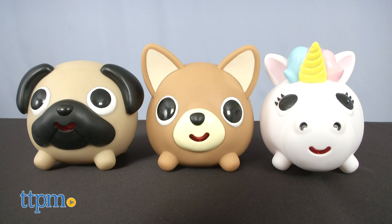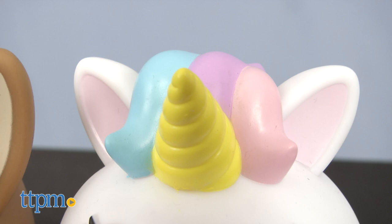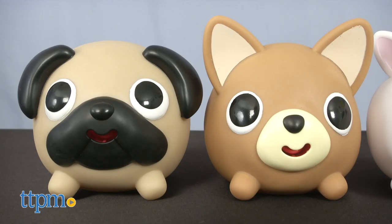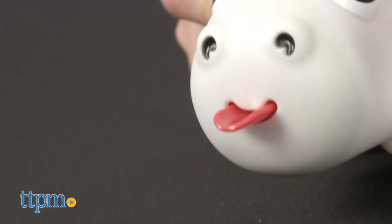And if you want a different animal, there are Jabra Unicorn and Jabra Dogs versions. The unicorn is white with a yellow horn and multicolored hair. And there are two dogs to choose from, a Chihuahua and a Pug. These also stick out their tongues and make silly sounds when you squeeze them.